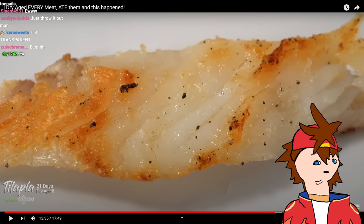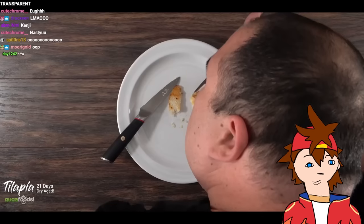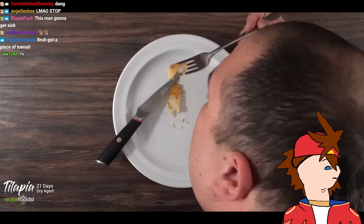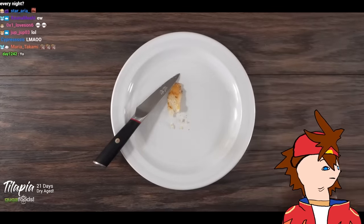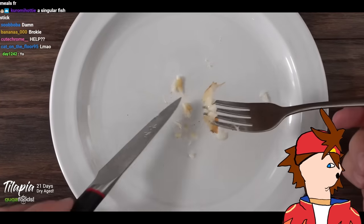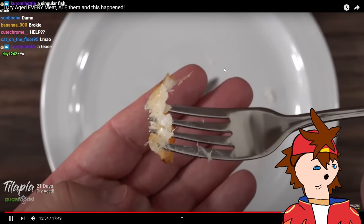I threw in a little bit of oil to make sure my seasoning sticks, then salt and pepper, nothing else. Pan seared until nicely cooked — that only took a few seconds. When I'm smelling it, it smells quite different — not like fish, I would say kind of like pork. When I took a bite: it's nice, however I can't tell any difference between this and a fresh one. The only major difference is this one is dry, but taste-wise it's the same.